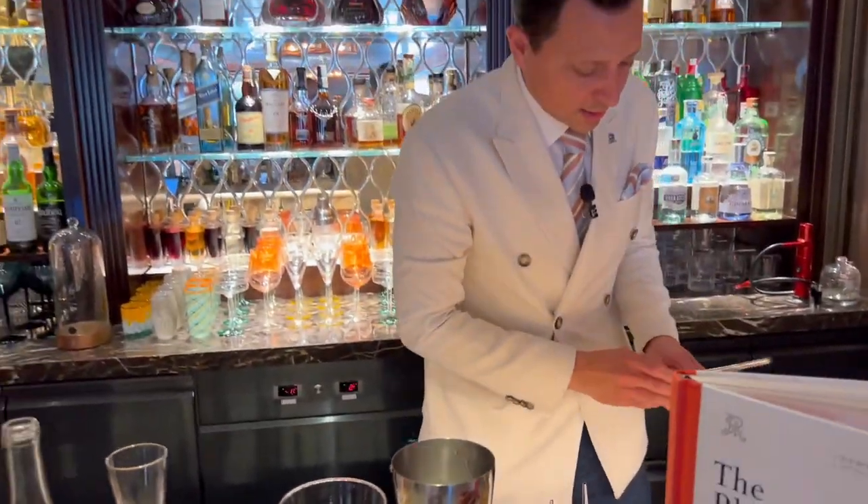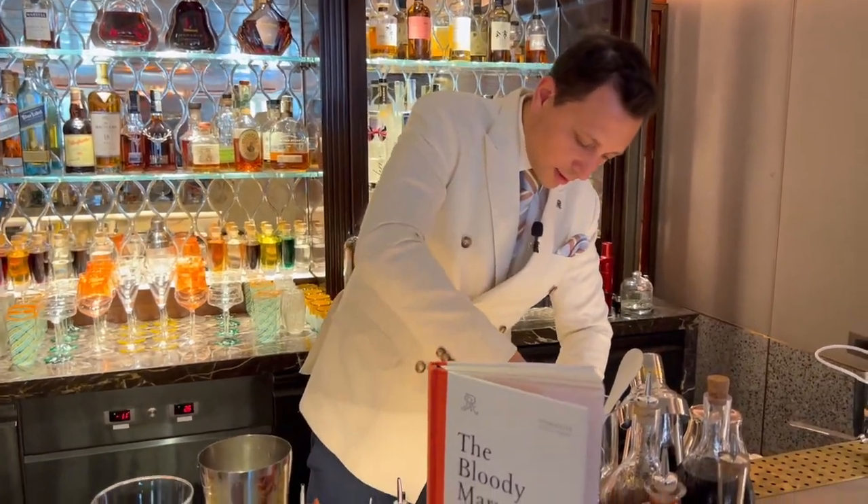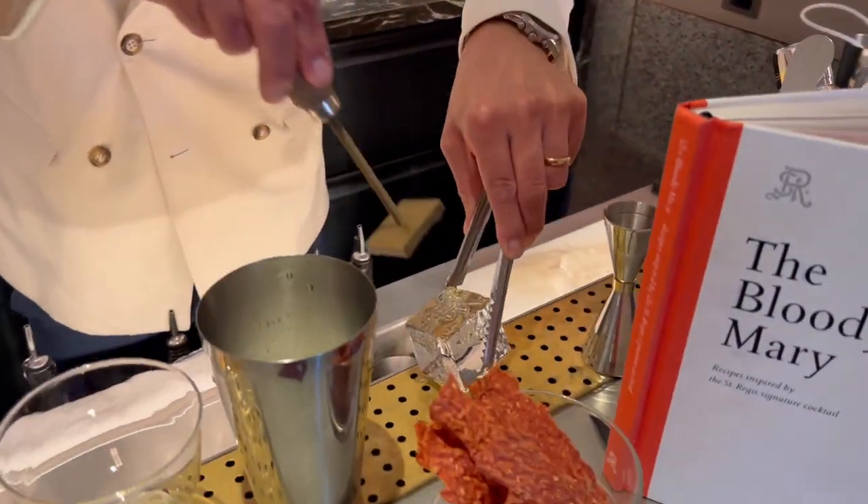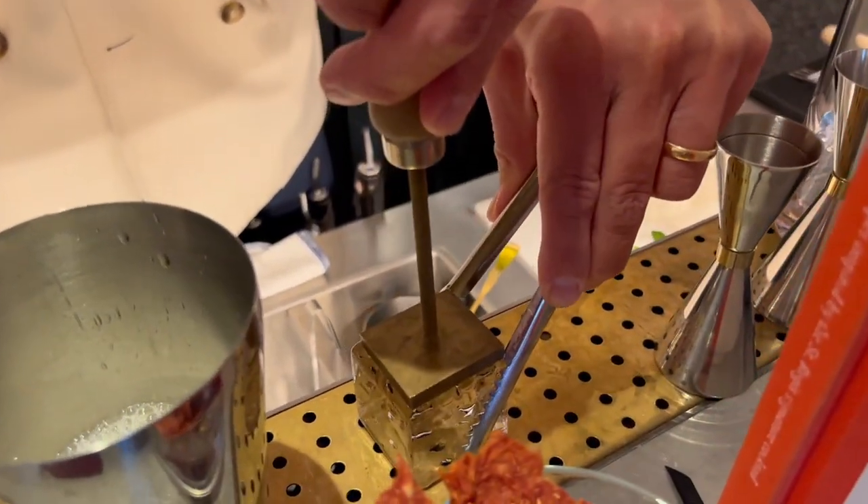For the ice we use a little clear ice block that you can see here with our logo of the St. Regis Venice.